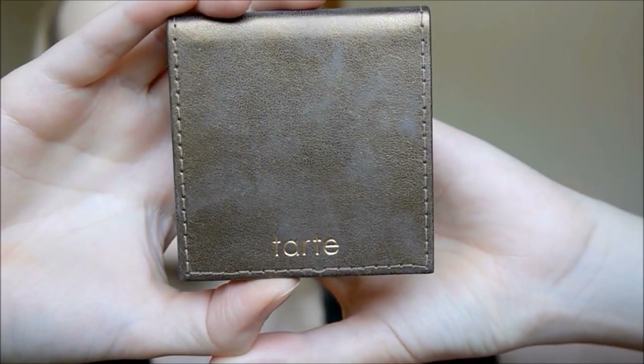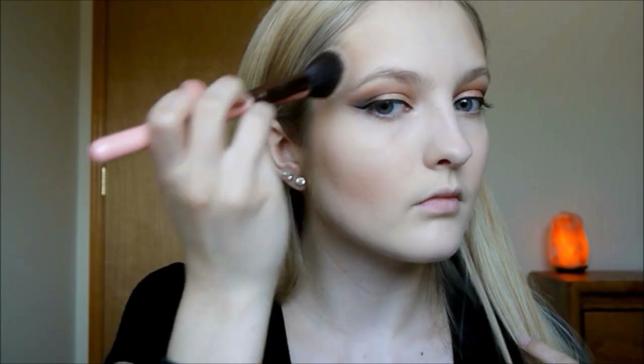Then I'm taking my Tarte Amazonian Clay Matte Waterproof Bronzer to bronze up my cheekbones, the sides of my forehead, along my hairline, and then down my temples in a three shape down toward the jawline. I know my bronzer and contour are going to look a little bit scary, but I have a trick later on that makes it all look flawless — just bear with me. I'm also bringing it down my neck.